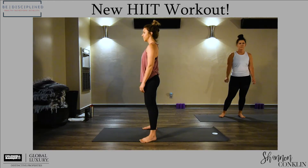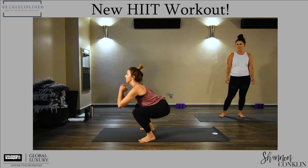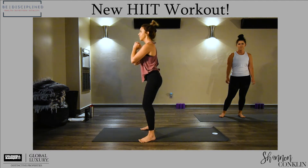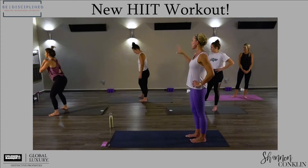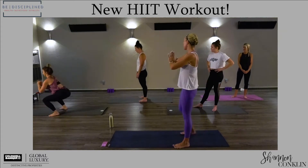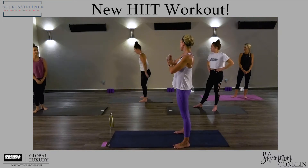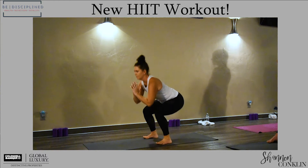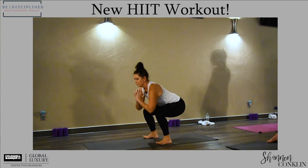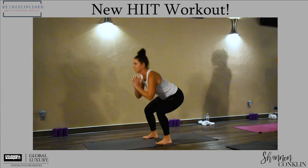Danielle's gonna show you the advanced level of jump squat — she's gonna drive her hips back and explode off the ground. I'm gonna have Bailey show you the lower impact version, which is just the straight squat. At any time, even if you are exploding and you're feeling fatigued and you're sacrificing form, I want you to come back to that regular squat.